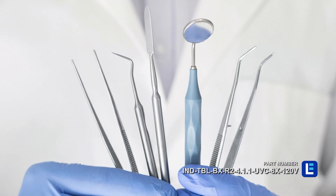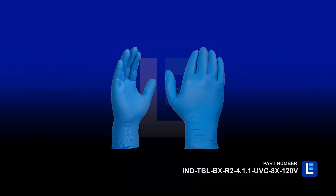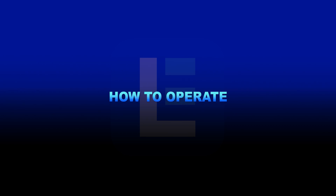The system can also be used to disinfect medical equipment including masks, face shields, gloves, ventilators, hoses, and more.